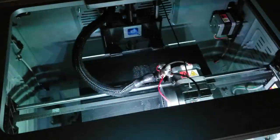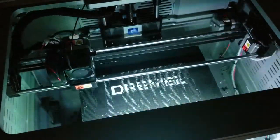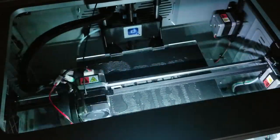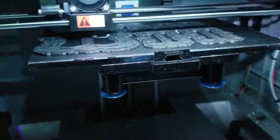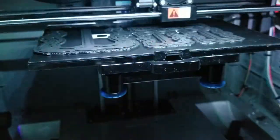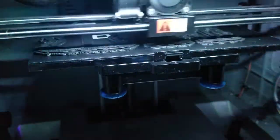I downloaded the STL file from Thingiverse, made some adjustments to simplify it in 3D, then uploaded it into my Dremel 3D printer. Four and a half hours later, while I slept, I was able to produce three different sizes of the file. Unfortunately, the smaller the belt buckle, the harder it is to cast.